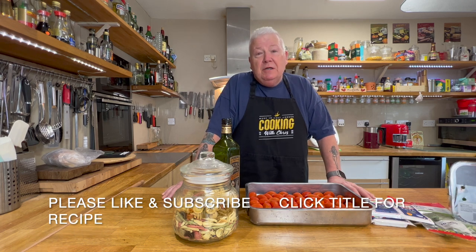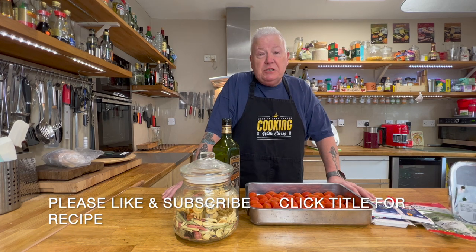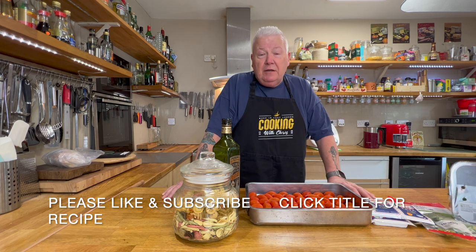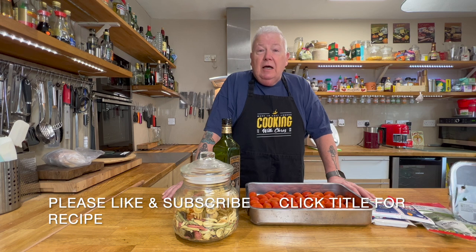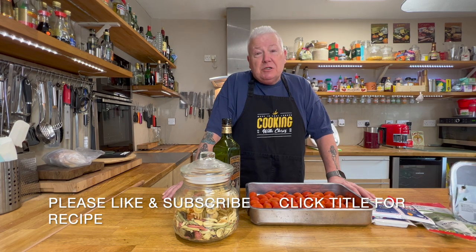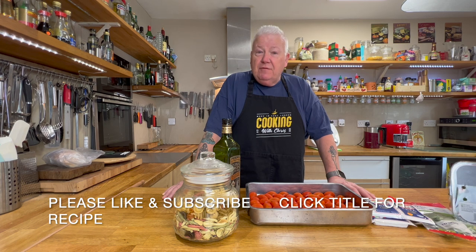Hello, welcome back to the channel. This week I'm going to cook a dish which is known as TikTok pasta. It actually went viral during lockdown and I don't know what the hype was all about, so I'm going to try it. If you'd like to, you can try it too, so please watch along and I'll show you how to do this very nice dish. See you in a minute, bye.